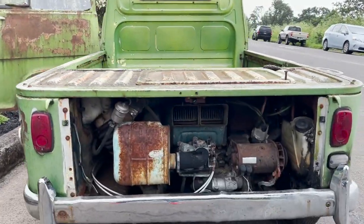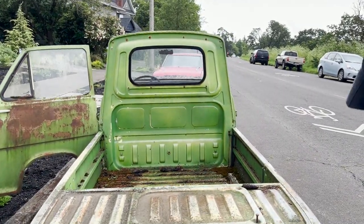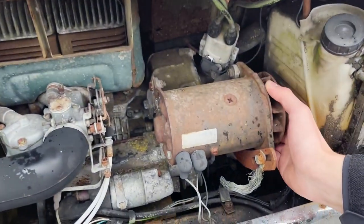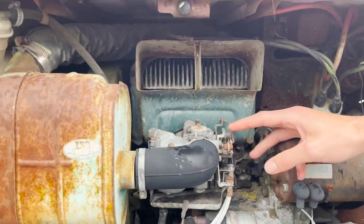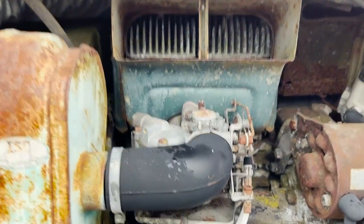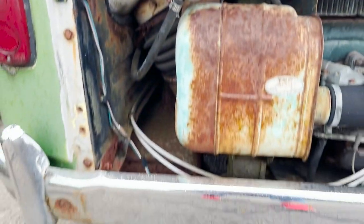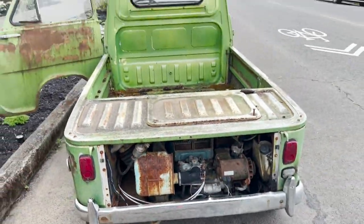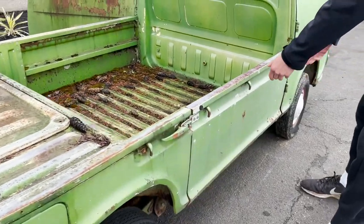It's got a little two-stroke motor back here, unknown condition, but it does seem to turn over so that's a good sign. It looks like everything's here. Clearly it's been exposed to the weather because it's missing the back hatch, so we're gonna have to go through the whole fuel system.